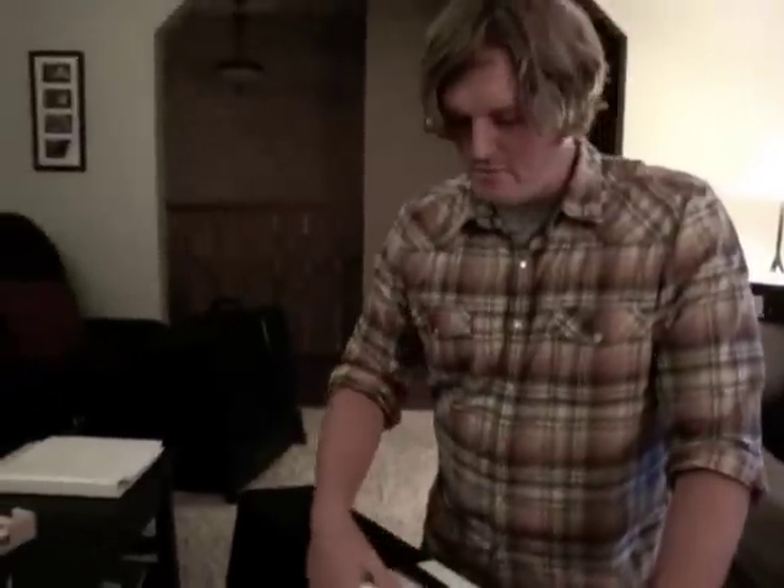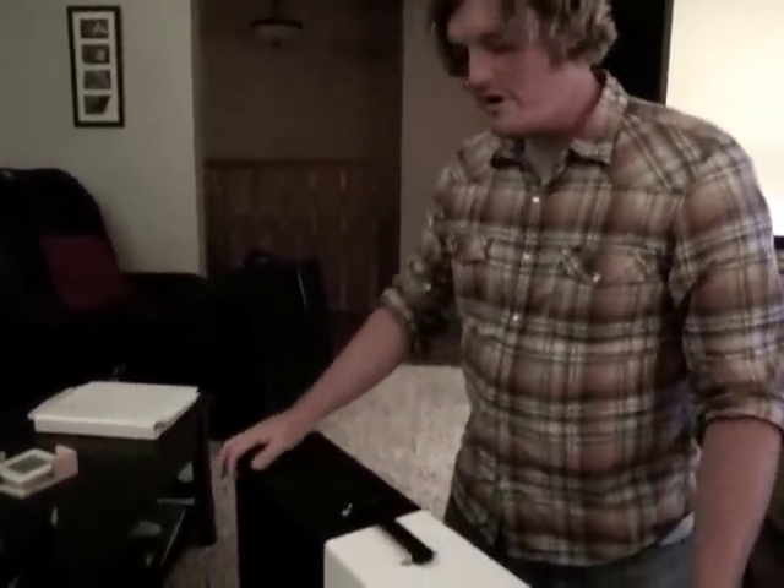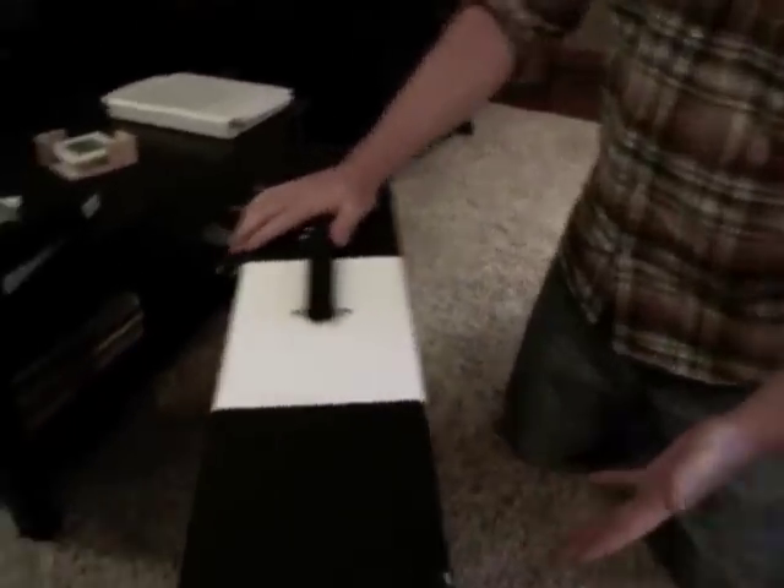I contacted Daniel from Salvage Custom about doing a racing stripe around a black Tolex case and board, and he was up for the challenge and this is what it is. This thing is amazing.